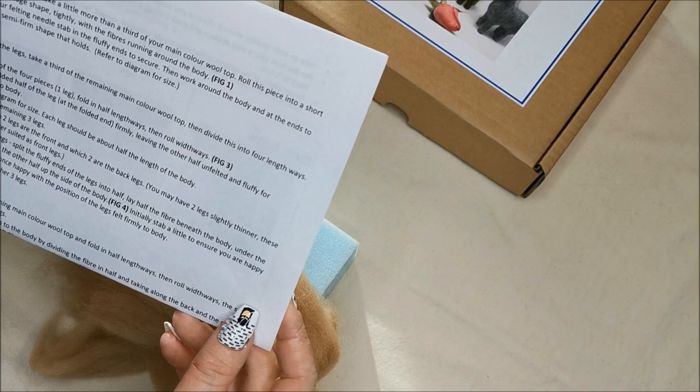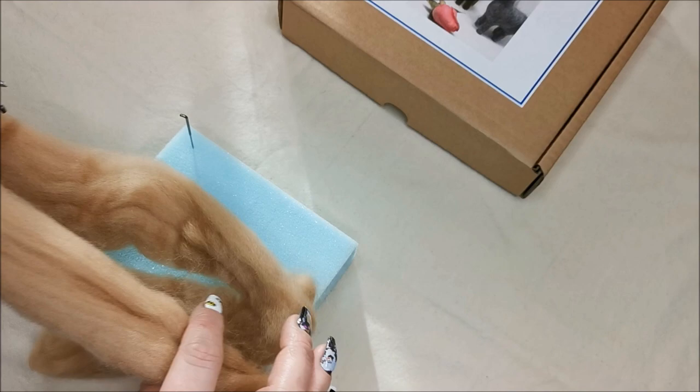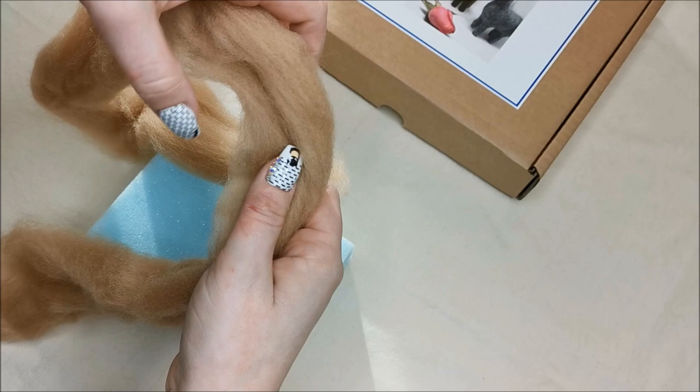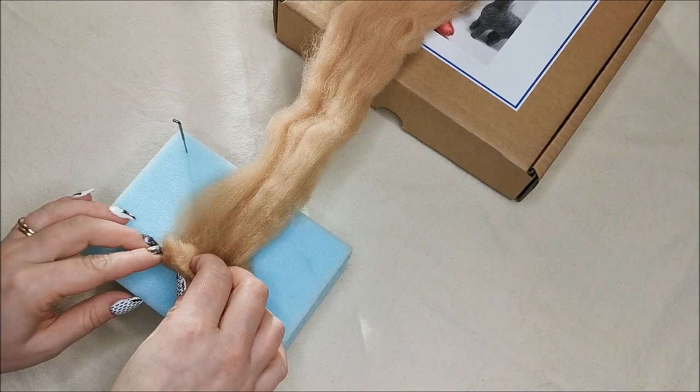For the body, take a little more than a third of your main color wool top and roll it into a short fat sausage. To figure out a third, just fold into three and pull off a third. This was my largest third, so I'm going to roll this up now.